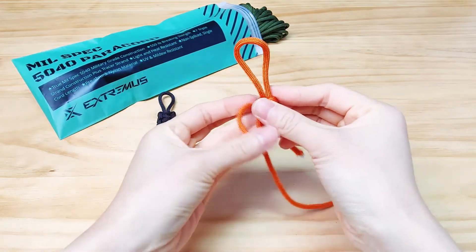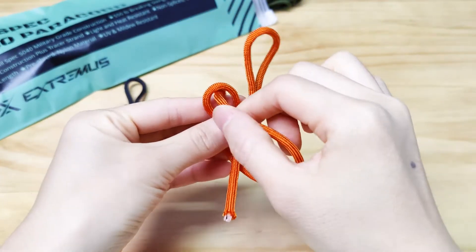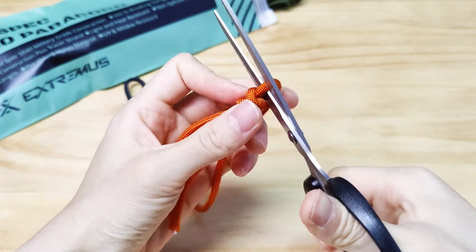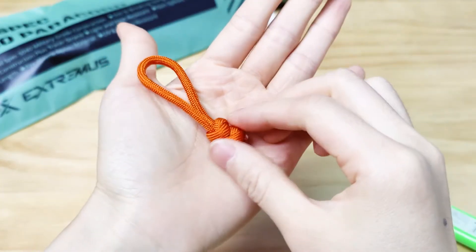Repeat the same process again. Wrap the right strand around the left, bring the left behind that one, and bring it over the top. Put it through that loop. Cinch it up and stack the second snake knot right below the first one. There we have a snake knot paracord zipper pull.